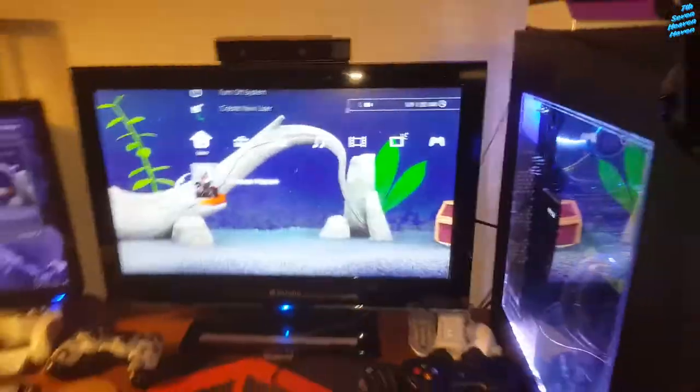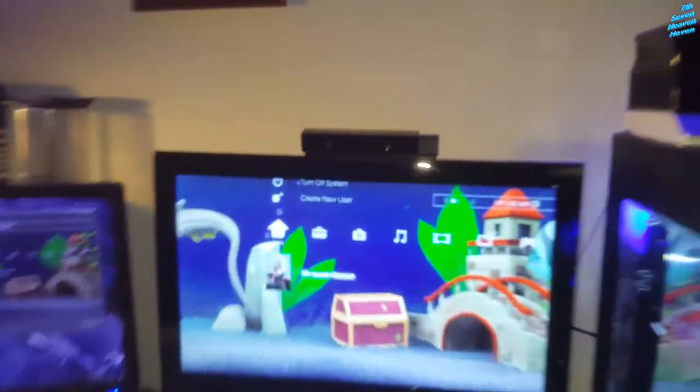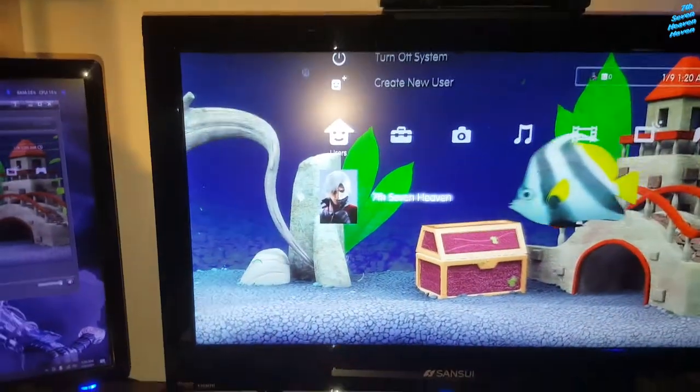So here's the USB. First we're gonna put it into the PS3 — here it is, the PlayStation 3. Make sure it's on, put it in one of the USB ports. There we go. It should read it right now, then we're gonna scroll to the right.